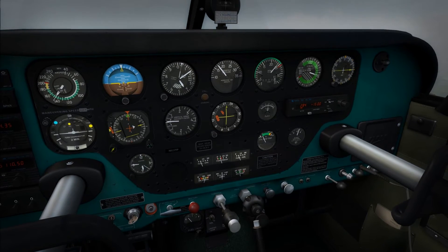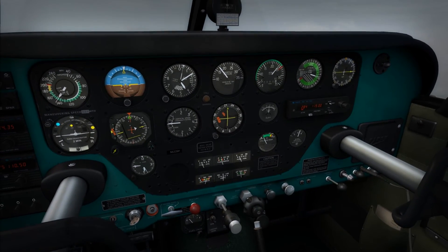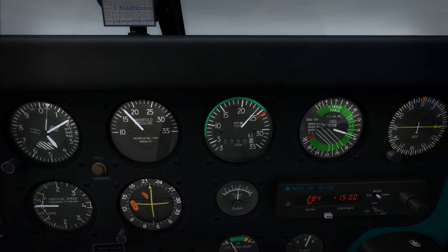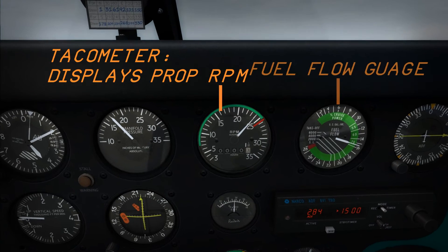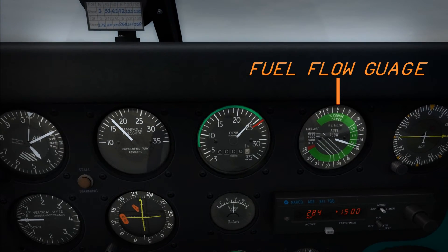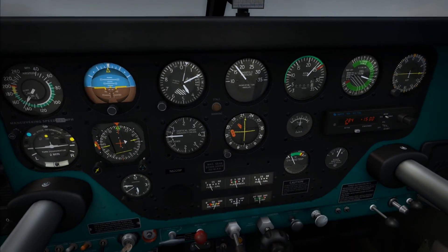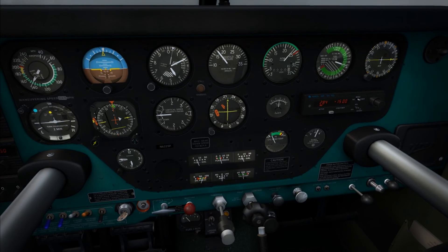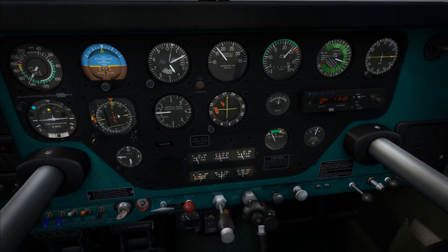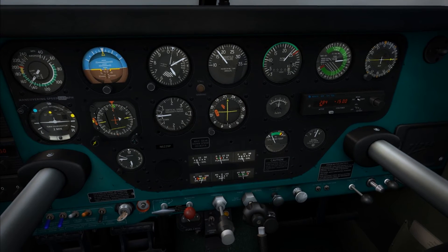Lean of Peak involves giving the engine as much fuel as it needs but no more, therefore making the engine as efficient as it can be. Looking over at the tachometer, you'll notice we have 2,400 RPM stable, which is a cruise power setting, and about 15.5 gallons per hour at 75% thrust on the fuel flow reading. We're going to make sure our power and RPM are stable and then slowly pull out the mixture knob, watching that RPM on the tachometer and making sure there aren't any drops.